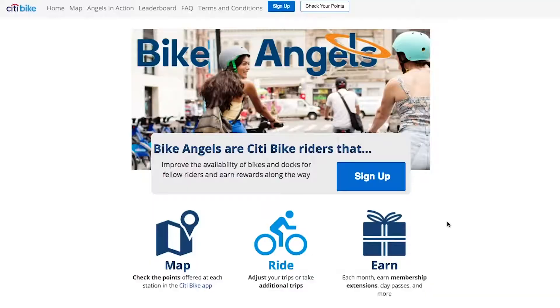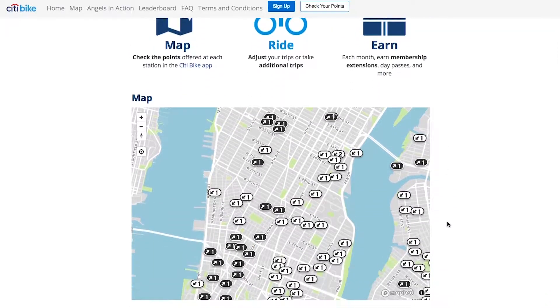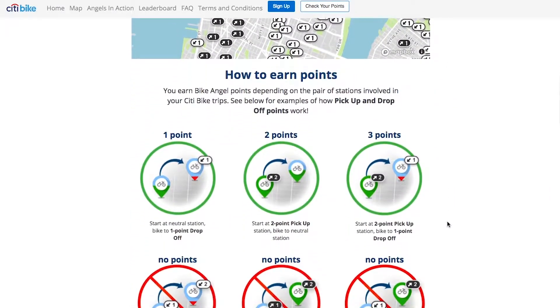Congratulations, you're now an annual member of Citi Bike. There are two things that you are going to want to do at this point. One, you're going to want to download the Citi Bike app on your Android or iOS. And two, you're going to want to join the Bike Angel program. The link to join the Bike Angel program is in the description. I highly recommend it. It's free, and even if you're not going to take Bike Angel seriously, you should join it because the rewards will come regardless.